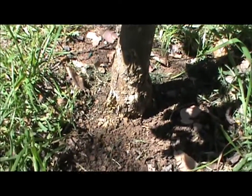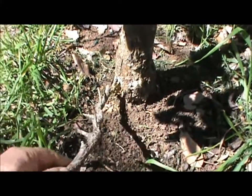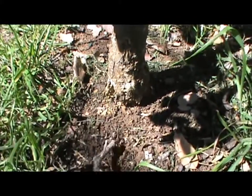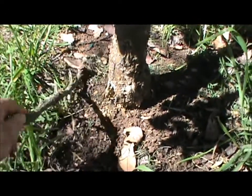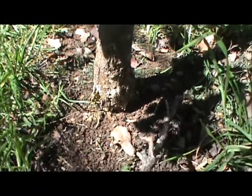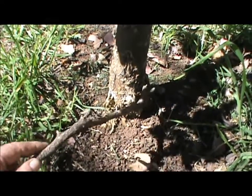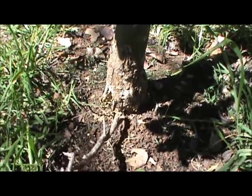So the water flowing down this way was washing the mulch up against the tree. As I mentioned in a previous video, when you put mulch down it depends on the type of mulch you use — the consistency, the density, how well it drains and so on. But basically what happened was it washed up against this side of the tree, and you can see the result of it there — we've got collar rot.